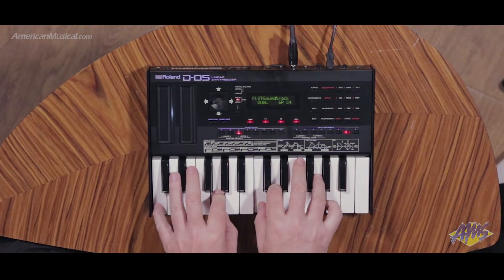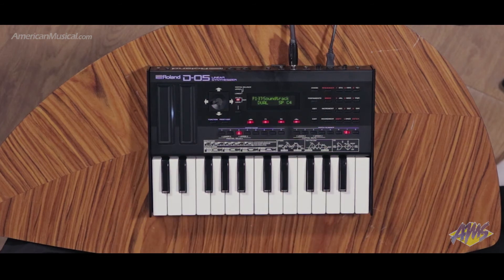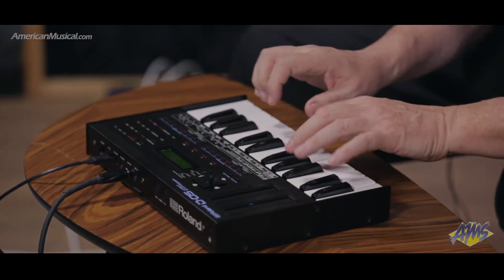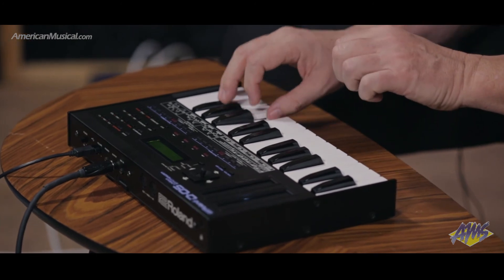In the D05, there's a clean and vintage noisy mode. So if you want that really kind of dirty original D50 sound, you can get it. But if you want it nice and clean, you have that as well. And it also has all those cool vintage D50 reverbs inside.